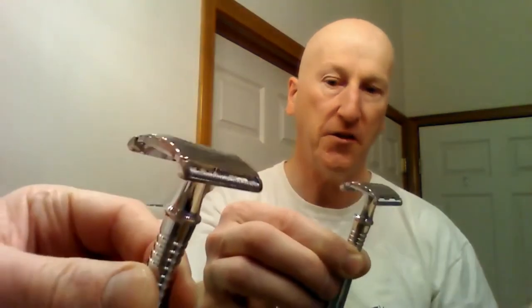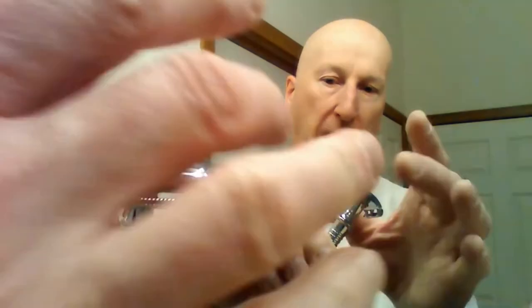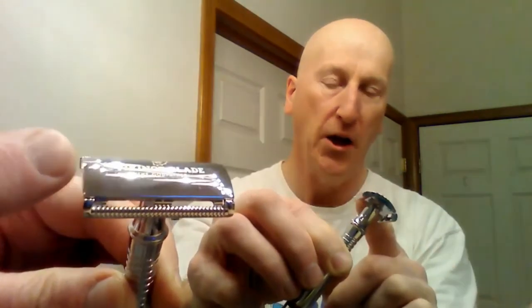I'm also going to be using my Vikings Blade Godfather razor. This has the classic Gillette Tech head on it, and it also encloses the end tabs of the razor blade, so you won't have those exposed. You won't have the problem of, as you're switching from one side to the other, having one of those tabs nick you on the earlobe or underneath the nostril. It's a nice little added benefit. This gives you a nice mild shave — no nicks, no cuts, no irritation.